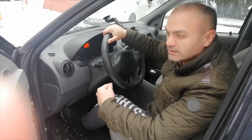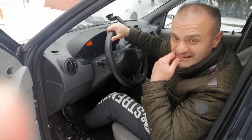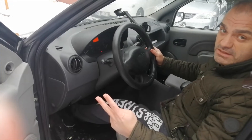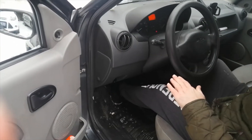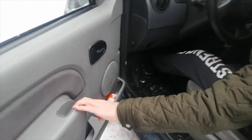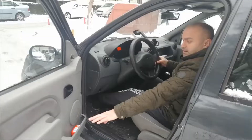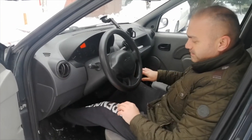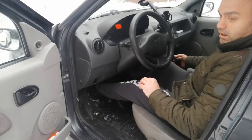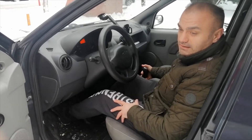Şimdi normal şartlarda buzda araç kullanırsanız ne yapar? Araç patinaja düşer, biraz önce gördüğünüz gibi. Bakın, birinci vites, ikinci vites kullanabilirsiniz. Çok kaygan bir zemin ise hiç gaza basmadan, düz bir zemin ise araç bakın hareket edecek. Gördüğünüz gibi yumuşak pedal ve gaz hareketi ile gerekmezse gaz vermeden ufak dokunuşlarla hareket ediyor. Ama normal şartlarda kullandığımız gibi yaparsanız araç patinaja düşer ve hareket edemezsiniz.